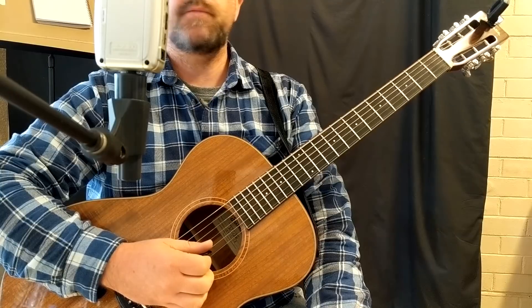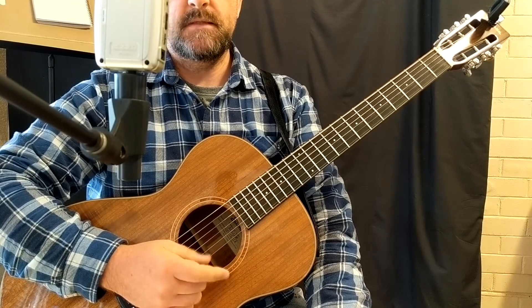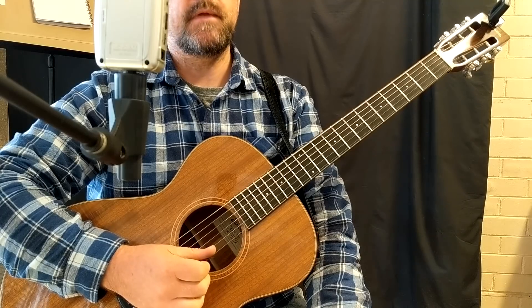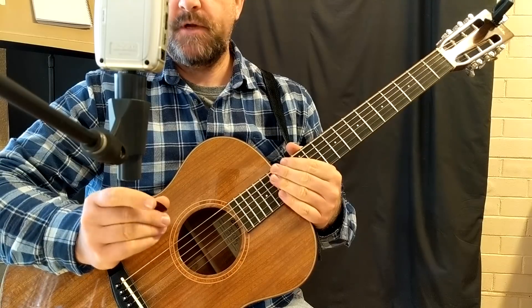Hello everybody, it's Cory from Gemini Guitar, back for some Dark Folk Acoustic today. This one's the Travis Picking technique with a Celtic sounding progression, so let's jump right into it.